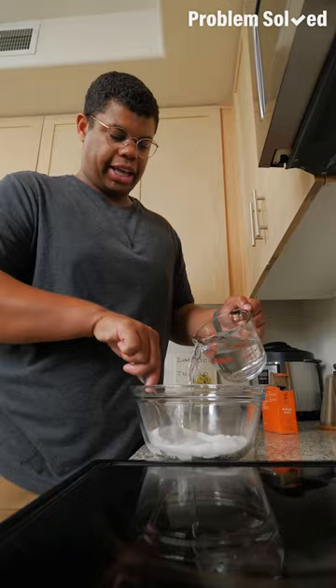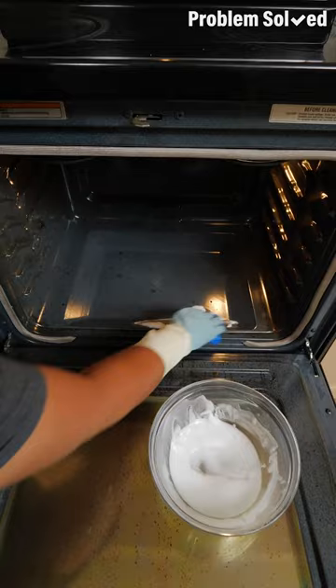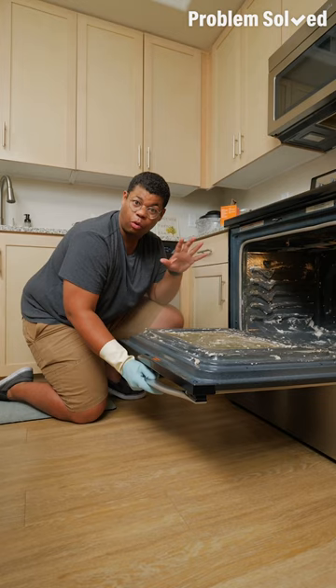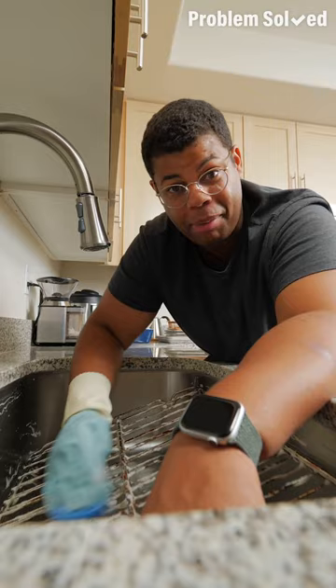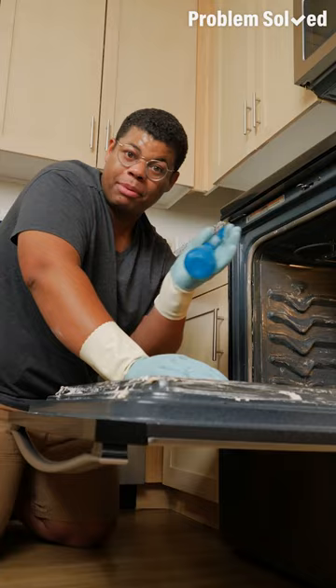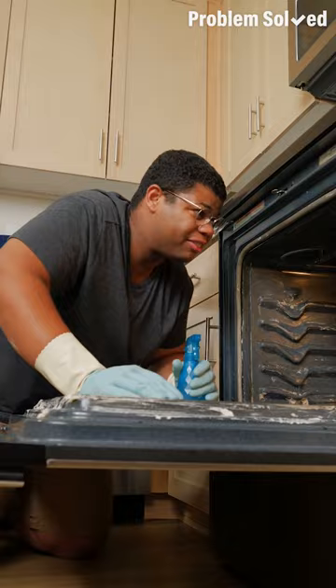Add some water a little at a time to form a thick paste. Rub this mixture all over the oven, especially anywhere where there are dark spots. Be sure to avoid getting the mixture on the coils, and don't forget to clean the door. Let this mixture sit and work its magic for a few hours or up to overnight. While the oven's doing its thing, clean the grates — you can let them soak in the bathtub with soapy water. After the baking soda is set, wipe it all out. Finish with a solution of white distilled vinegar and distilled water — spray it down for a fresh clean oven.